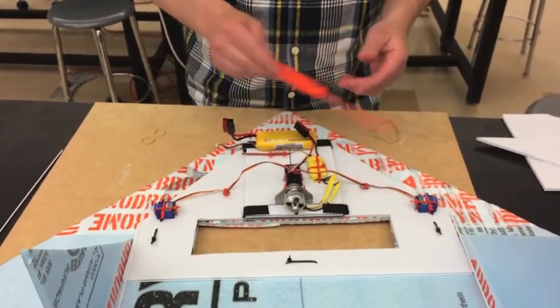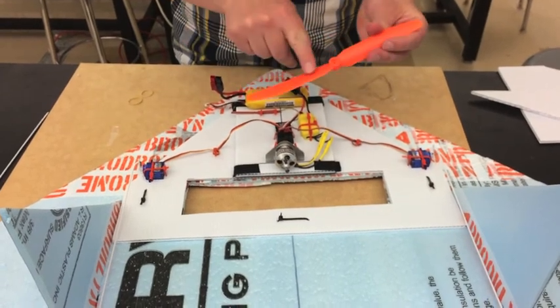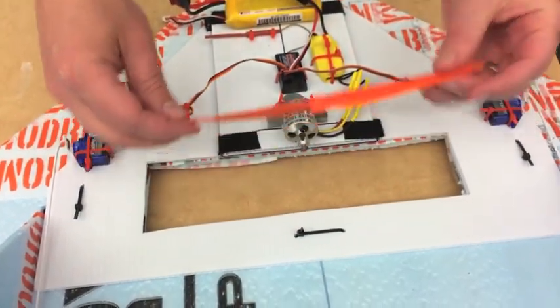Alright, so we're going to attach the propeller to the motor. There are two sides — one side has some letters, and the other side is very shiny. You want the shiny side facing towards the back of the plane.